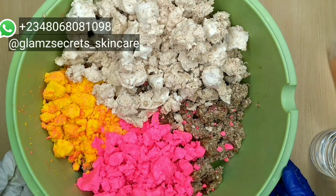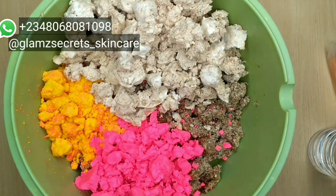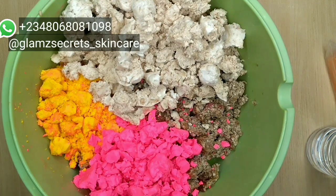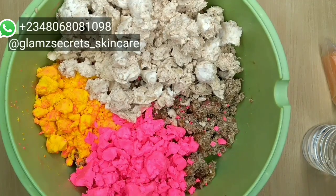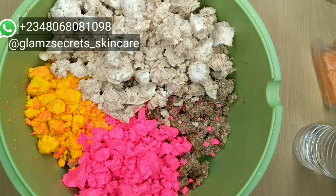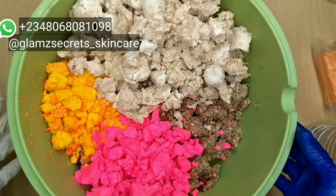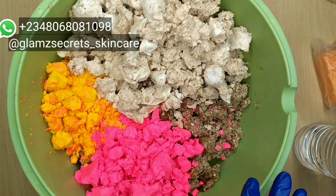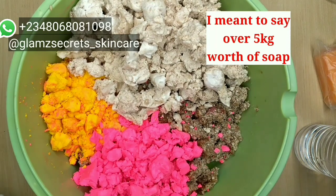This particular production right here is going to someone out of the country who wants it in bulk for resale. I make products in bulk for resale to save you all the stress of buying raw materials. All you have to do is place your order, get it, and you can resell. This is over 2 kg worth of soaps, so I'm just going to quickly introduce you to what I have here as my base soaps.